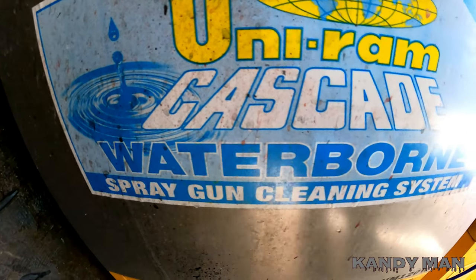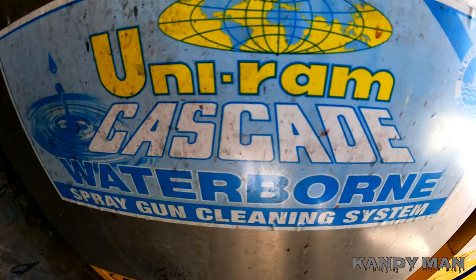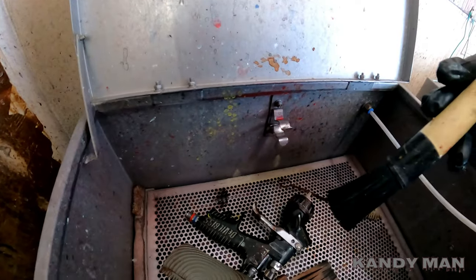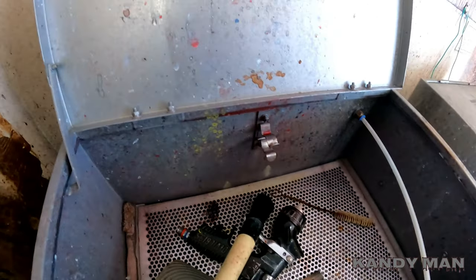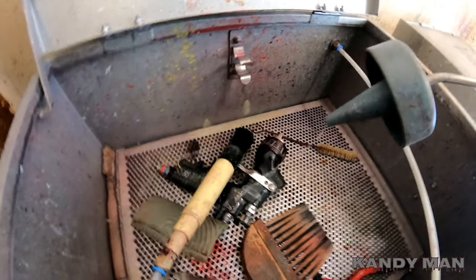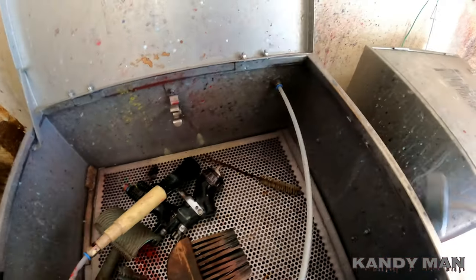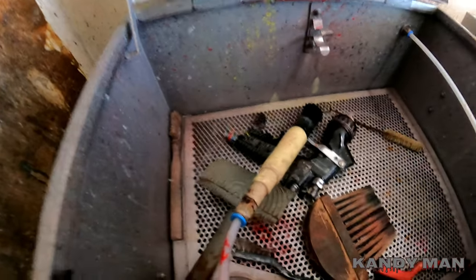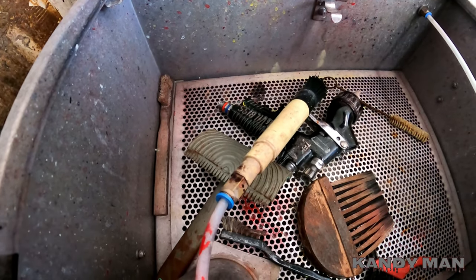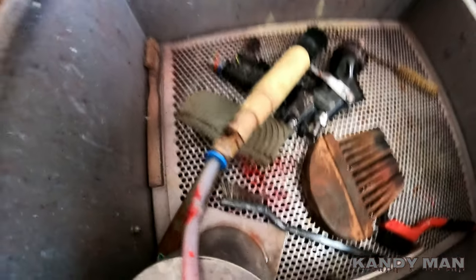We have a cleaning machine here with all the features — the blower, the water squirter, the brush, and the pedal that pumps it out. But anybody who cleans water-based guns knows it's a pain in the neck — it's messy, the stuff stinks because it sits in the gun and develops a funny smell. Anything that keeps me away from that machine is a good thing.